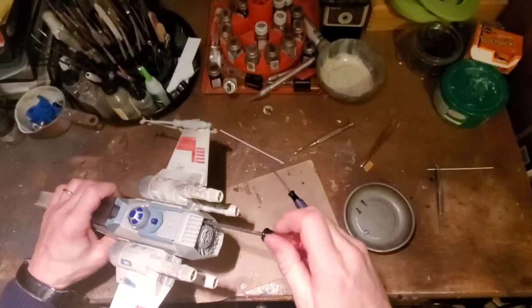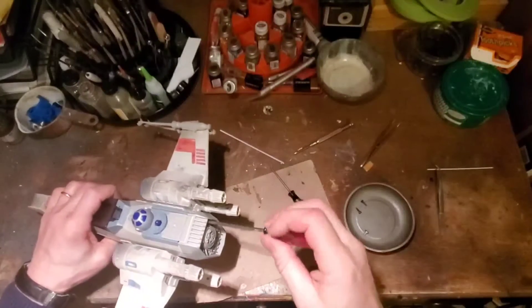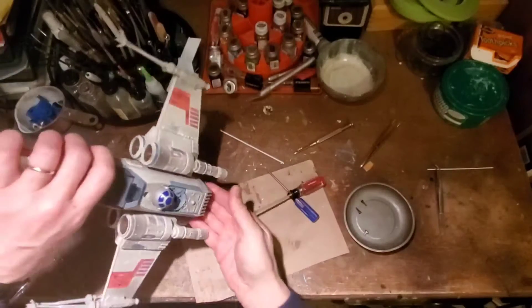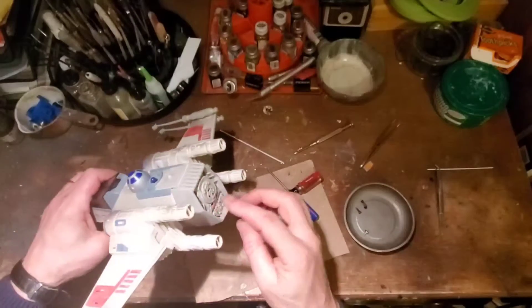We'll show you how to make some decent repairs. This rear portion — just be really careful with that because the speaker is in the back here.